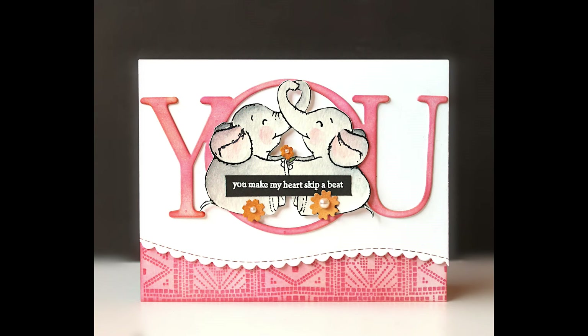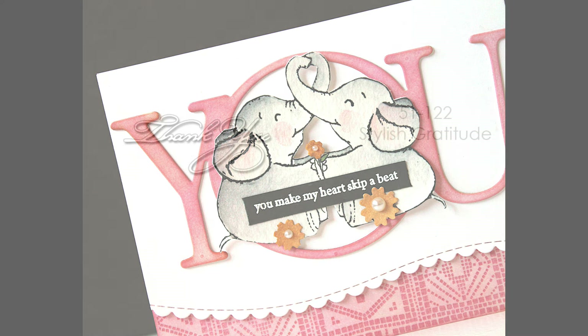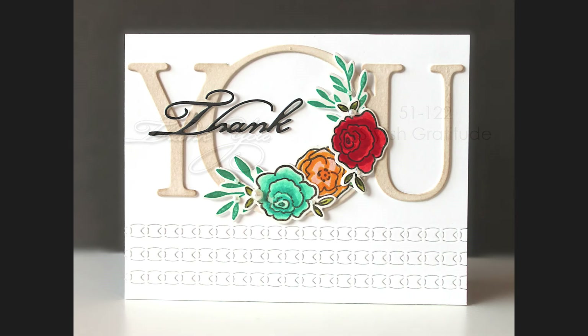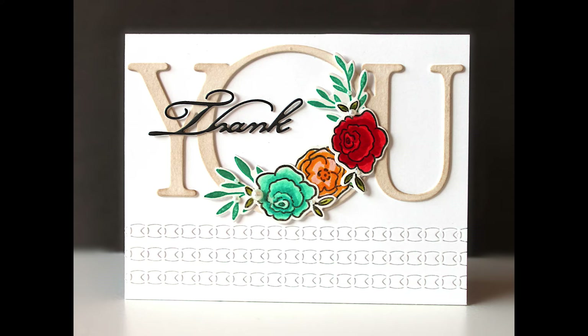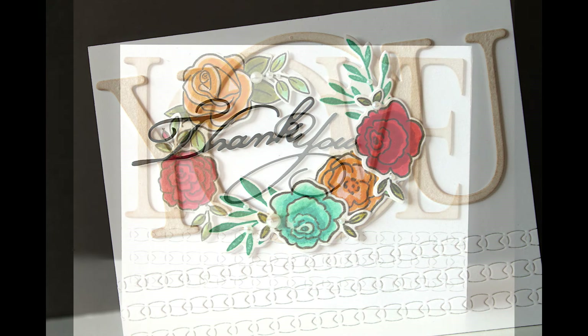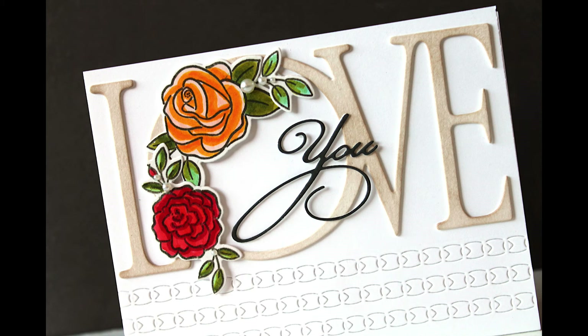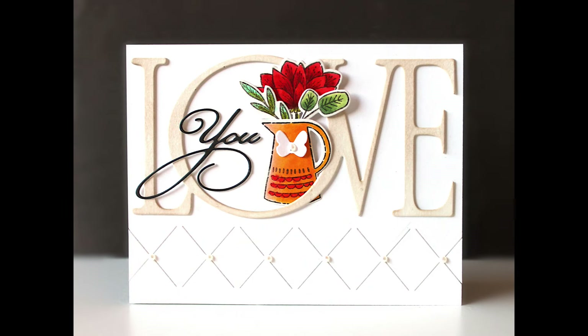Another new creative die is 51-760 U. Again, the same idea — a nice large die. Here you'll see it on a 4-1/4 by 5-1/2 inch card, and you can get really creative with what you do with that O, which almost creates its own little frame to spotlight some of your favorite stamps. I also had fun using these with an older die, 51-122 Stylish Gratitude — you can use the 'thank' part with the 'you,' mixing and matching to create thank you cards. And then if you use the 'you' from that older die, you can do 'love you.' So it's a really fun one to combine with these dies, and you can pull in lots of your other flower stamps or critter stamps to use with these love and you dies.